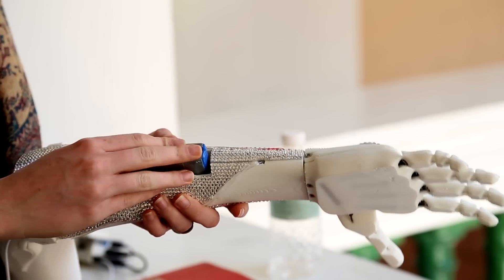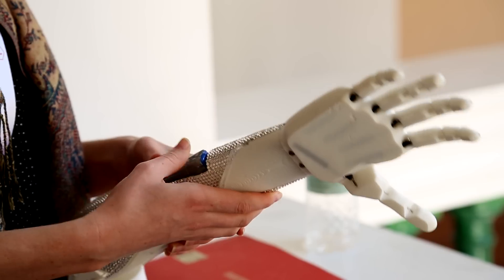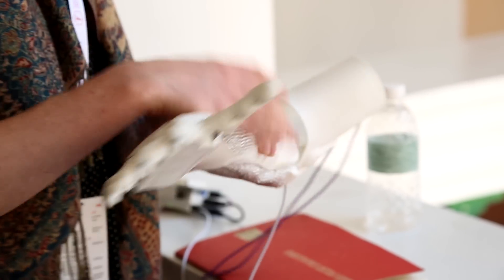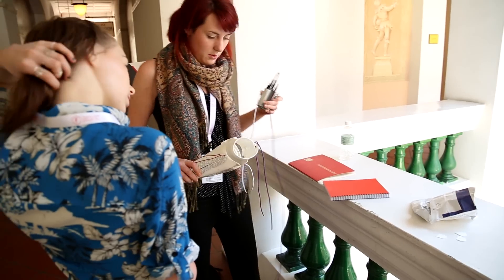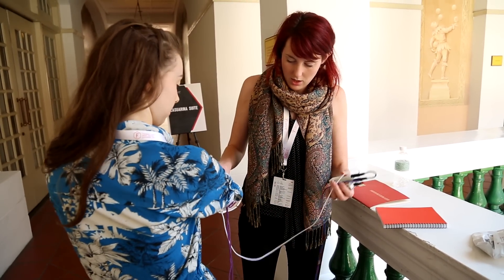We met with Grace and 3D scanned her residual limbs — her foreshortened forearm. Grace was born with a foreshortened forearm. We 3D scan her limb, which makes a 3D mesh. Then we do a little bit of tidying up on that, make a 3D model, and 3D print it. We 3D printed this whole socket to fit Grace in just two days.